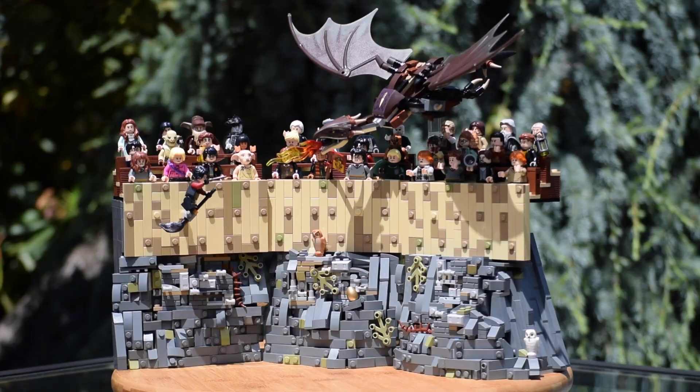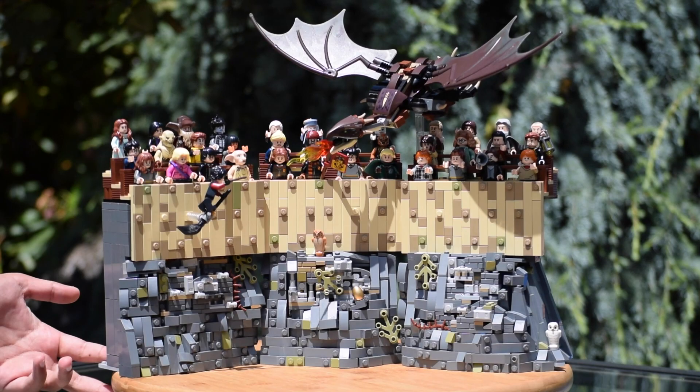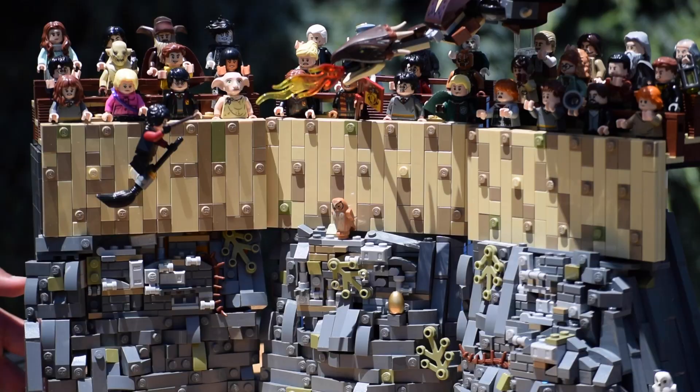I also want to mention that this is part of the Triwizard Tournament collaboration with the Jackhammer, who made the second task, and Ivaki, who made the graveyard duel. Both their builds are absolutely insane and some of their best work, so be sure to check out the links in the description where you'll find their collaboration parts and channel links, and be sure to show them some love.